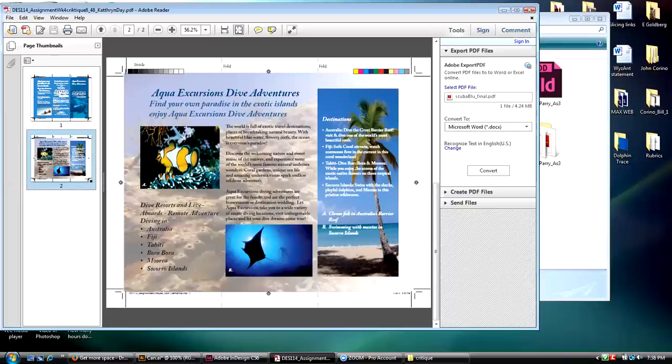You could put an outer glow around it — there are effects in InDesign, I've done it, you can do it.